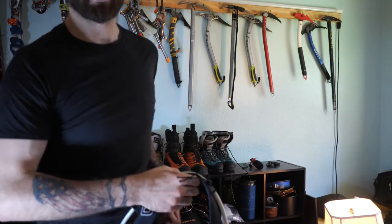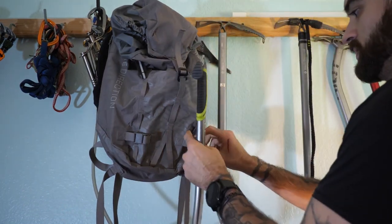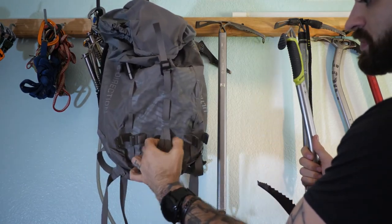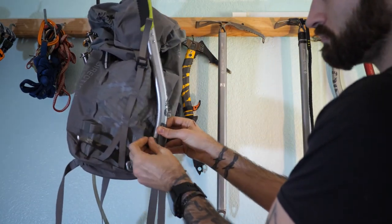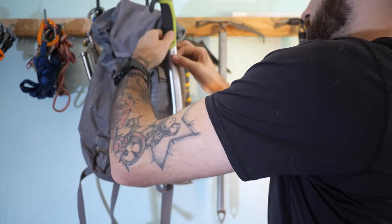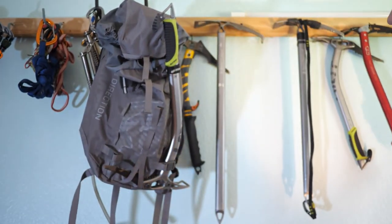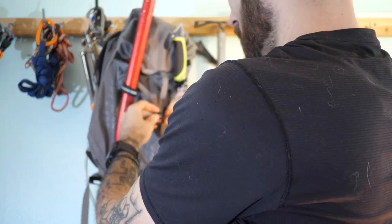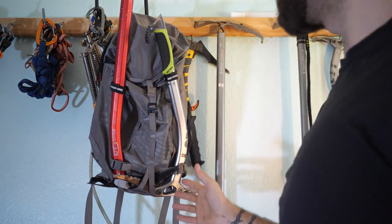I want to show you the lashing system for the ice axe because I really like it. Typically I use this pack with two tools, so it's really a good design. You can pop these magnetic buckles open — here you have a place for your pick to slide through, like so, then attach it there. Then you have your Velcro. Whether you're using a technical tool or just a walking axe, this is basically how it works — it's a really secure way of attaching your tools.